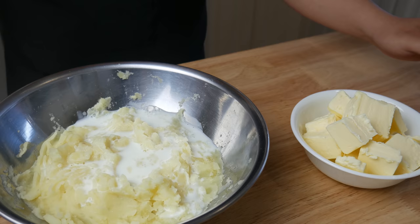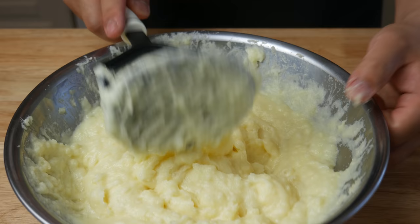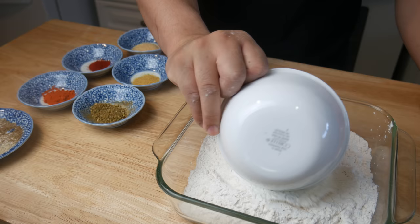Once the potatoes have been passed through a sieve, we're gonna add 25 grams of cream and 300 grams of butter. Yes, 300 grams of butter — these mashed potatoes are a one-way ticket to cardiac arrest, but they're so good. Personally I wouldn't have added cream, but the Getchin Impact recipe called for it, so we're doing cream.